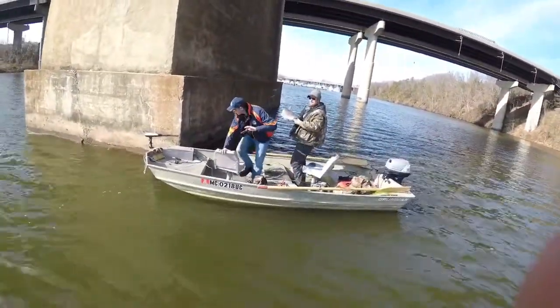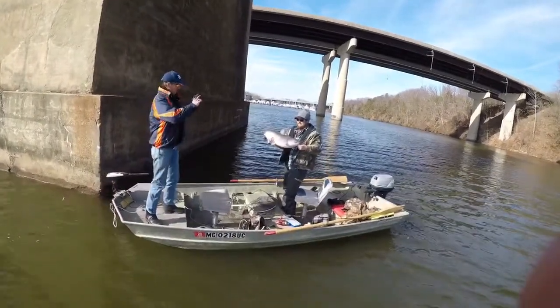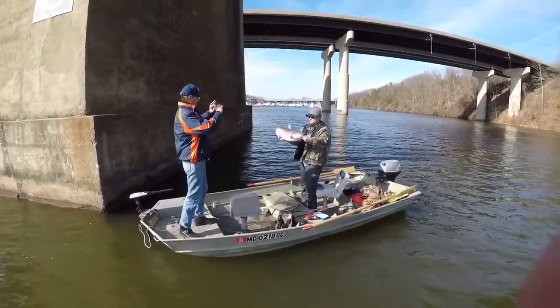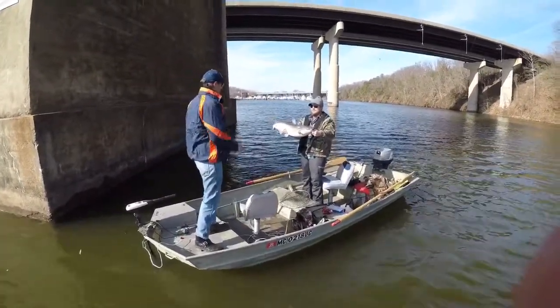Just cruising along and caught these two fellas - big bluegill on the blade bait. Figured I had to feature that.